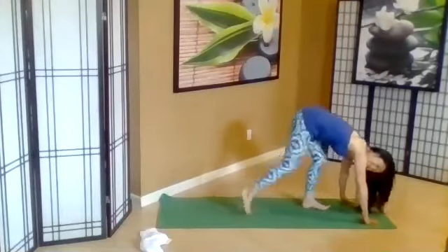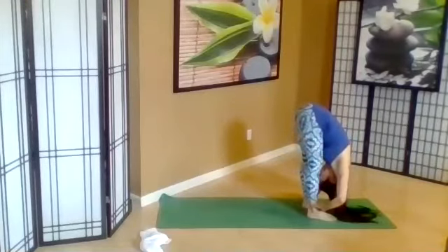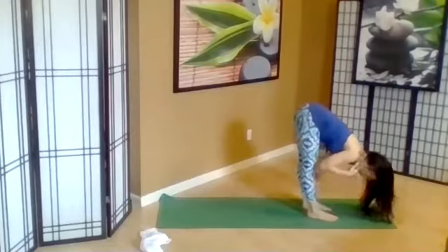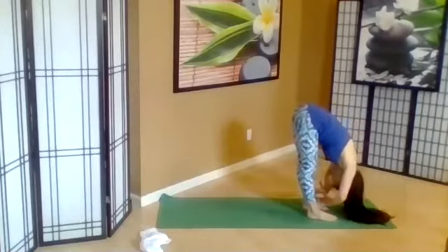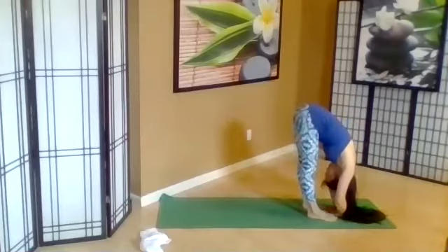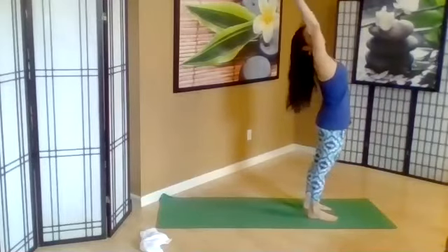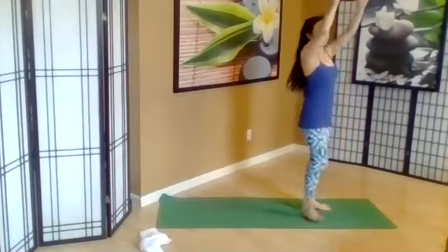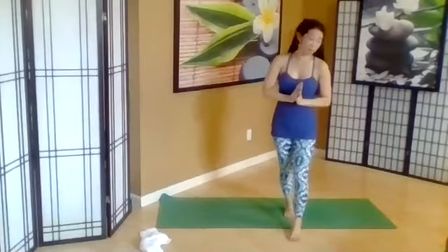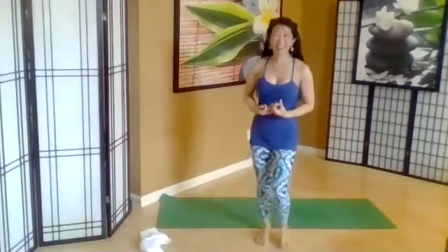Then the next exhale, walk the feet forward, forward fold, Uttanasana. Inhale, Ardha Uttanasana partway. Exhale, melt. Coming up, inhale — gentle bend back if you like, open the heart. Exhale, hands to your heart. So today we're focusing a lot on twisting, and that helps to detoxify the body — hopefully you're feeling that.